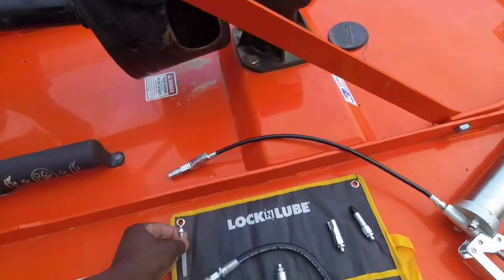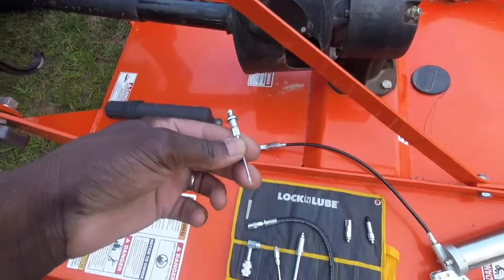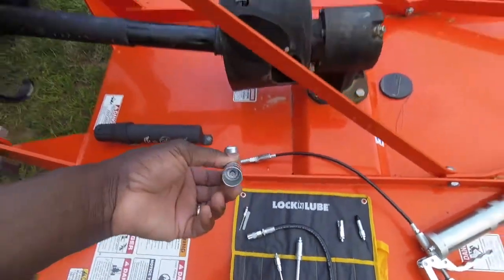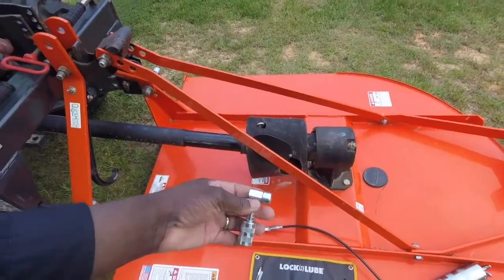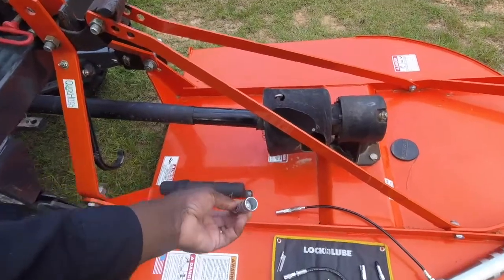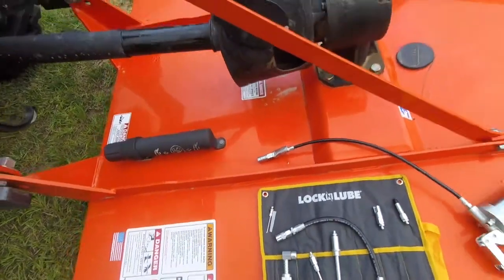Here's another one — a little needle with a little slant cut in it on the end, if you have to get something real tight. That's one option in the kit. This attachment here I haven't had to use yet, but I'm probably going to end up using it on the front of the loader — that hole I was telling you about. Just hook this up and that sharp 90-degree angle, it'll plug right on. So I'm going to try that next time.